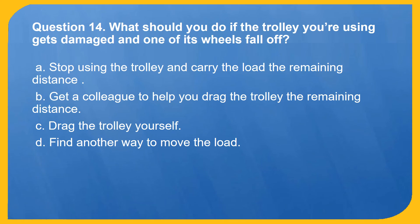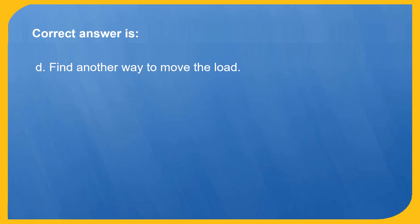Question 14. What should you do if the trolley you're using gets damaged and one of its wheels fall off? A. Stop using the trolley and carry the load the remaining distance. B. Get a colleague to help you drag the trolley the remaining distance. C. Drag the trolley yourself. D. Find another way to move the load. Correct answer is D: Find another way to move the load.